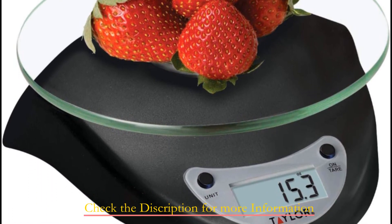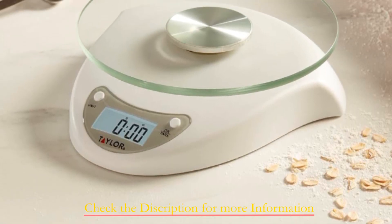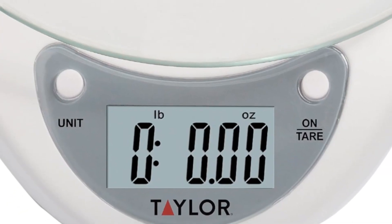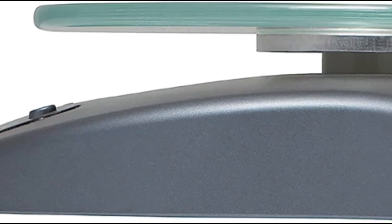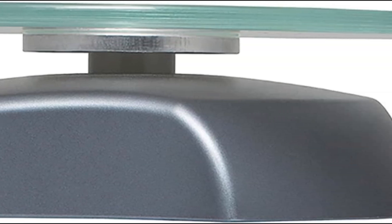This kitchen scale is all about simplicity and practicality. Its compact size minimizes kitchen clutter and can be easily stowed away when not in use — a lifesaver for those with limited counter space. The glass platform is resistant to stains and flavor carryover, incredibly easy to wipe clean, and won't retain odors, ensuring every measurement is as safe and accurate as the last.